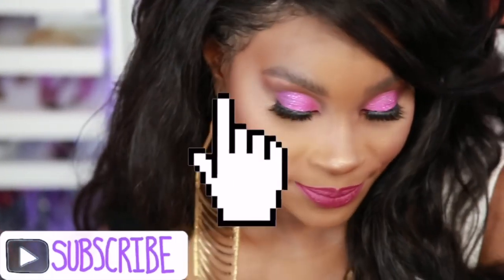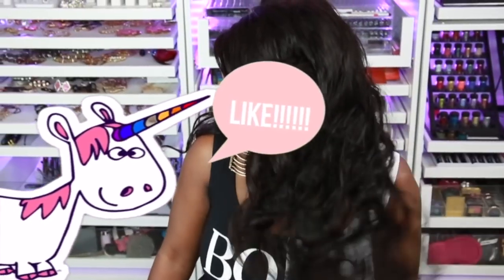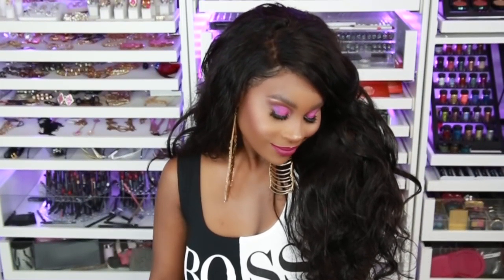But before we get into the video, please make sure you subscribe. Click that bell so you can get notified whenever I upload a new video. And while you're at it, click that like button — show you girls some love. I love when I see that you guys are liking the video. And let's go ahead and dive right in.